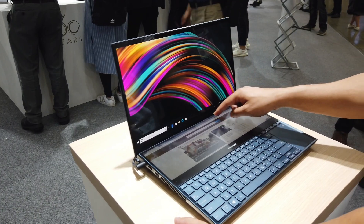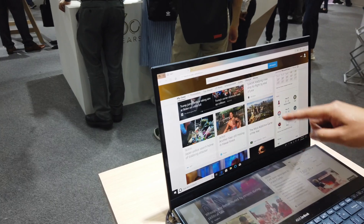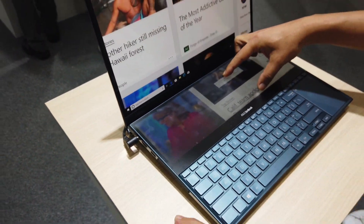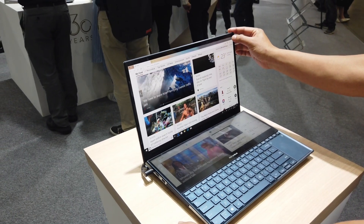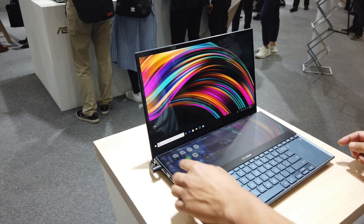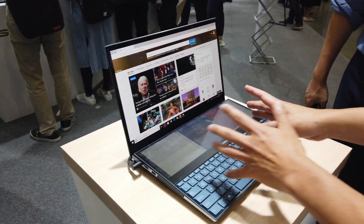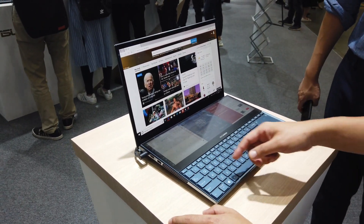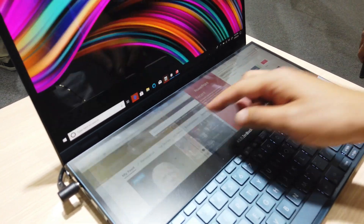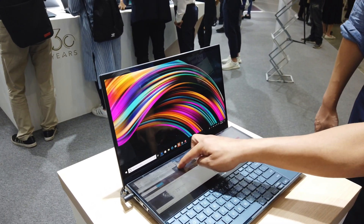Here we have the Zenbook Pro Duo, and as you can see there are two screens — the big one on top and a smaller one on the bottom. It's so simple to use and I think there's going to be a ton of functions with this, everything from multitasking to extended screen functions. You can actually have three screens open on the bottom and one on top, which you can even split into two screens.